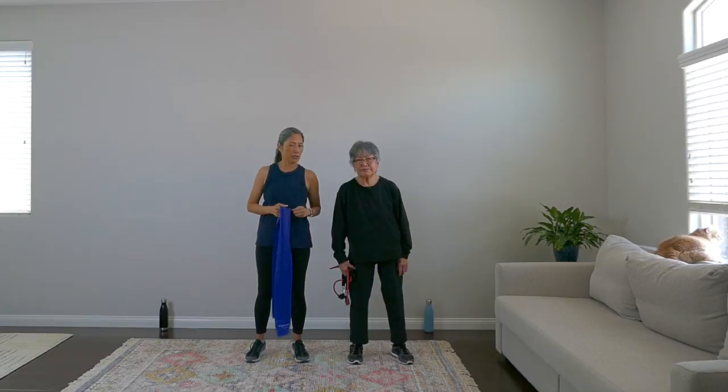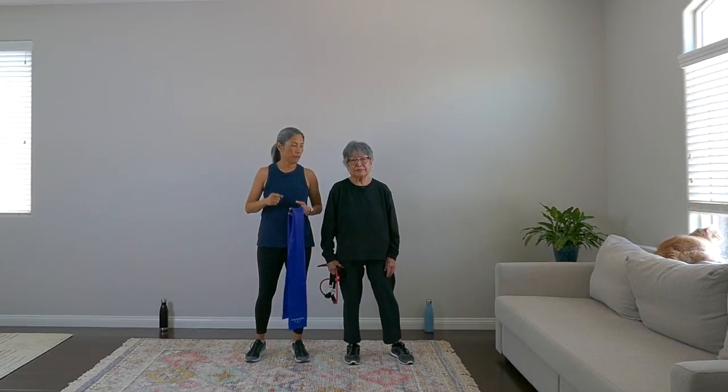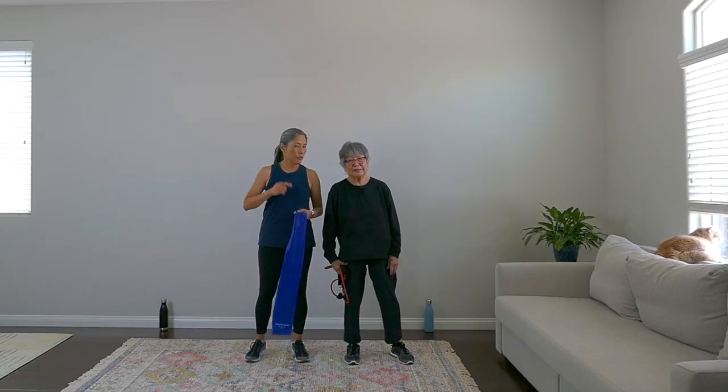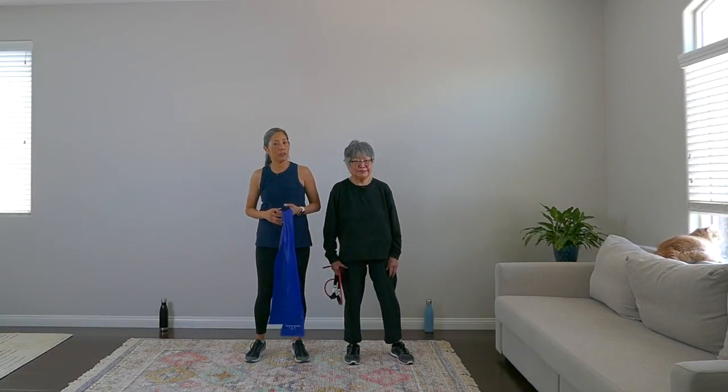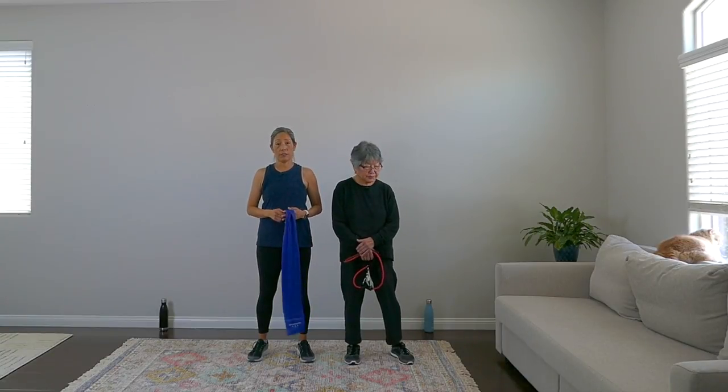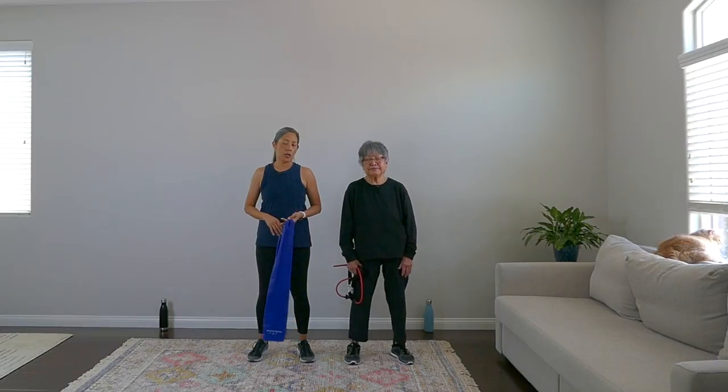We're going to do four walking exercises in succession, 30 seconds each — that's one set. Then we take a break and do four strength exercises with the bands, then go back to walking, alternating throughout. You just need bands or no equipment. Have water handy because we're doing cardio, so stay hydrated and clear the area. Let's start with the warm-up.